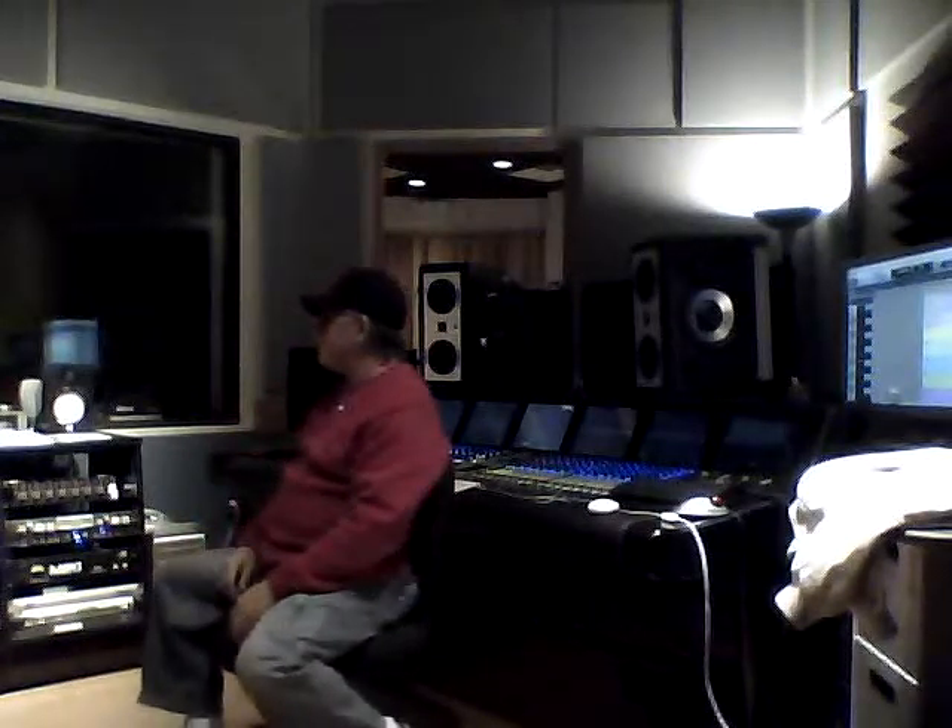Hello, everybody. It's Uncle Pepe, otherwise known as Jim Obeyed, and here I am at the Volunteer State Community College recording studio, and just wanted to tell you a little bit about this place.